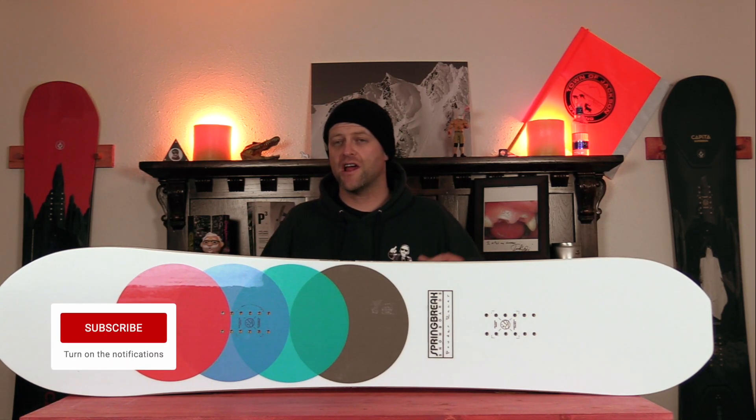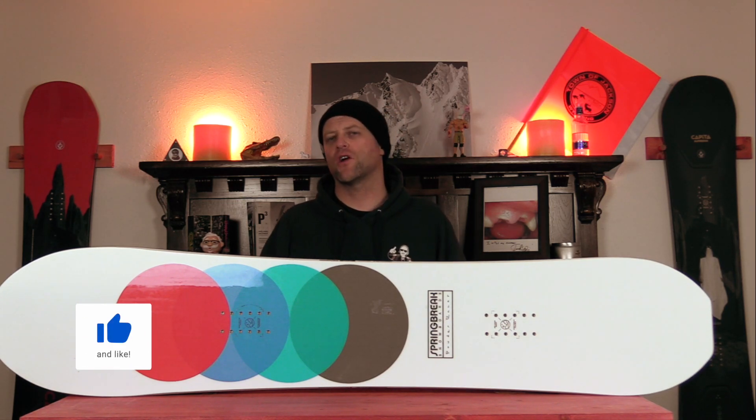Hello snowboarders of the internet. I'm your host, Avron Lefebvre, and in this video we're going to be reviewing the Spring Break Powder Racer.